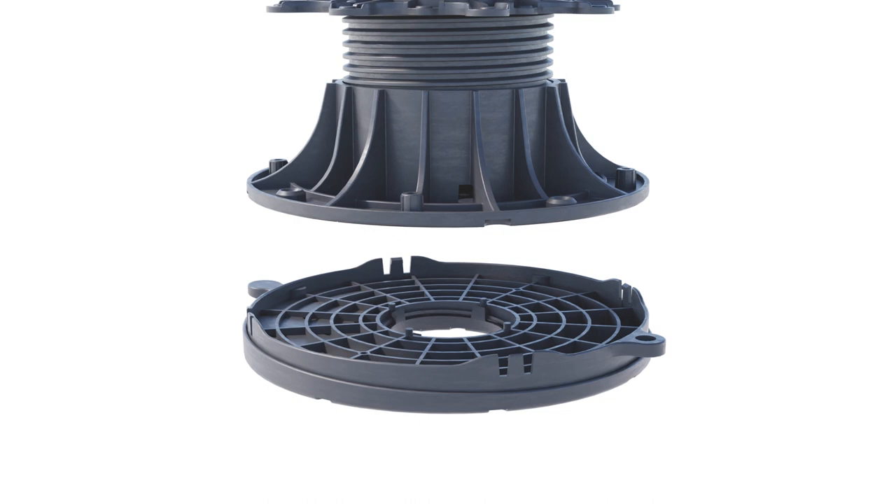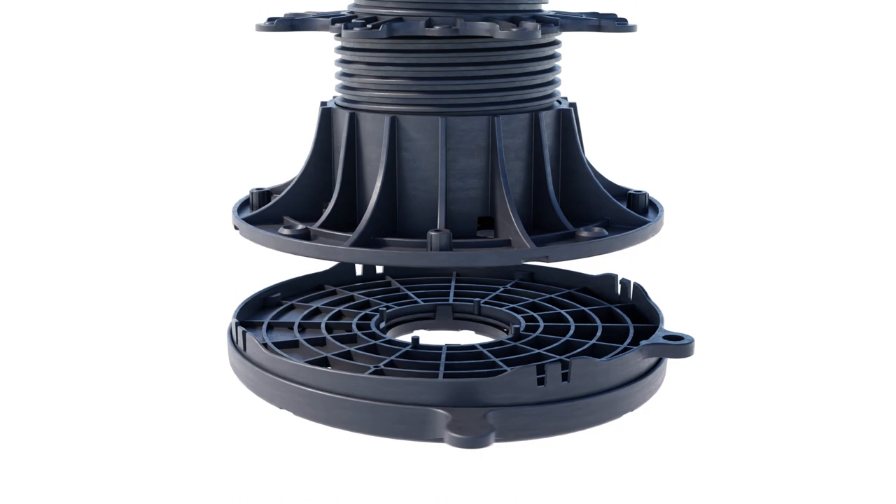The use of a base slope corrector allows for vertical alignment of the pedestal, even in the case of very steep slopes. The adjustment range of the base slope corrector is from 0 to 8%.